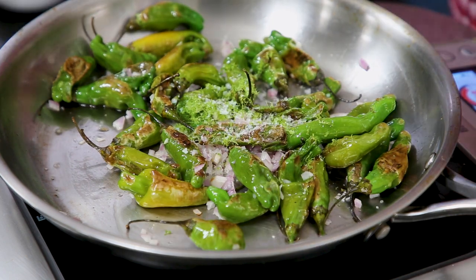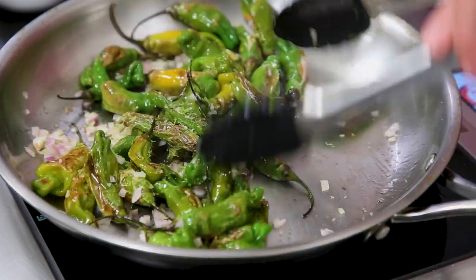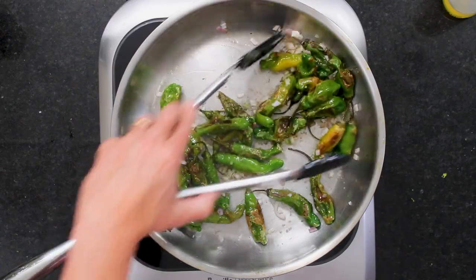Now we're going to finish this off. These are Japanese — originated in Japan, though I think they grow in California now too. The shishito pepper — a few years ago they were all the craze.